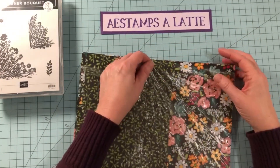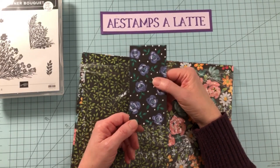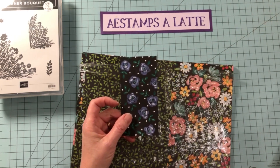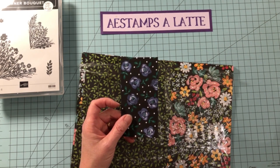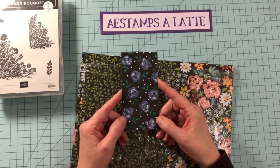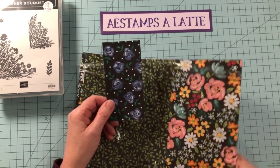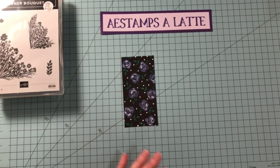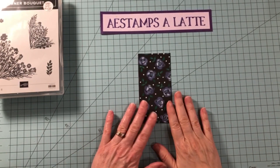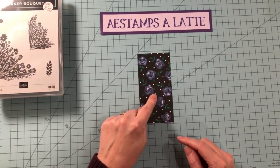I pulled out this piece right here and was attracted to the flower, but also the color here. It's a new color and I haven't used it for a while — the Misty Moonlight. So I thought I would make a thank you card for my customers this month using this paper. We are going to use this for our inspiration, and I'm going to tell you which colors I'm using to go with it.